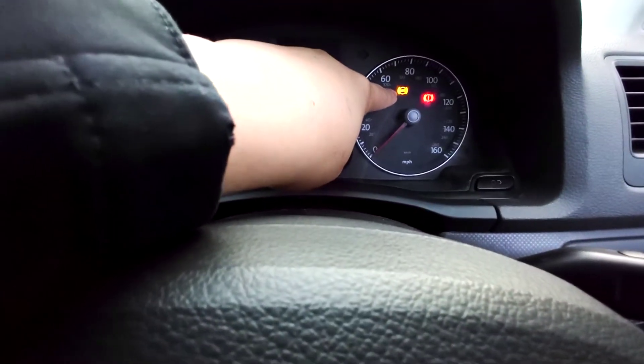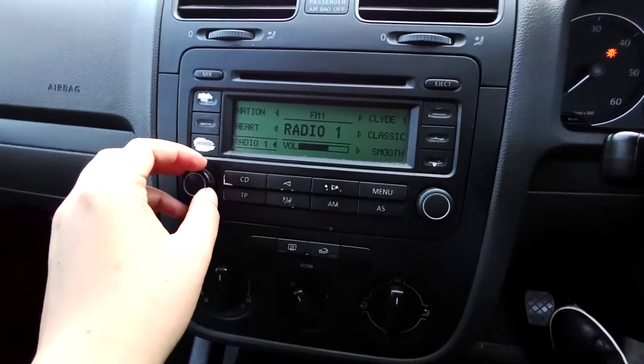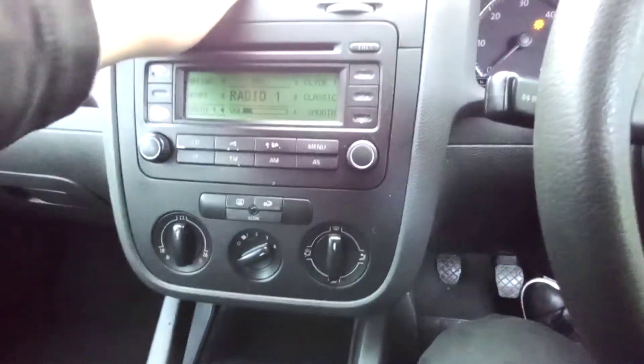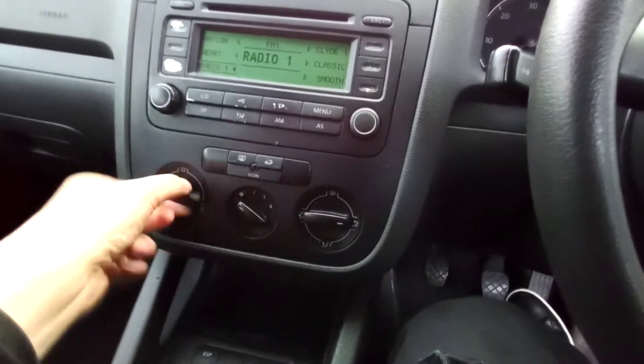This doesn't work and it needs a speed sensor. When you drive along, this doesn't work — I've been told. The radio works. Funnel control — yup, definitely works.